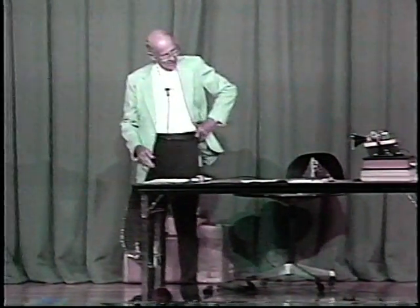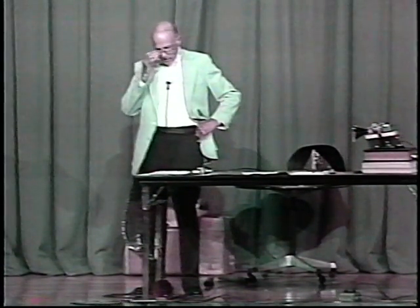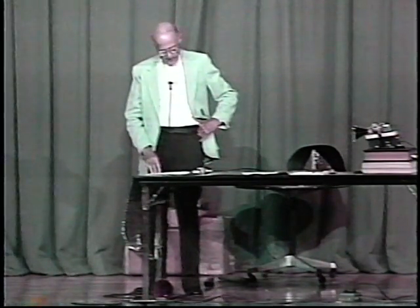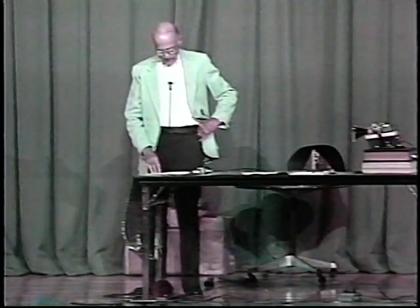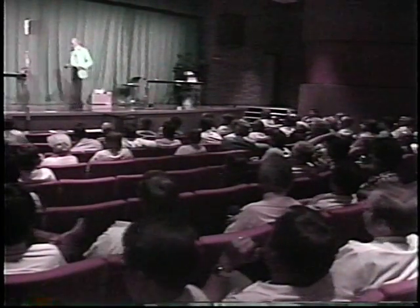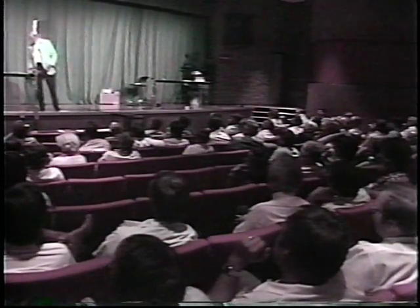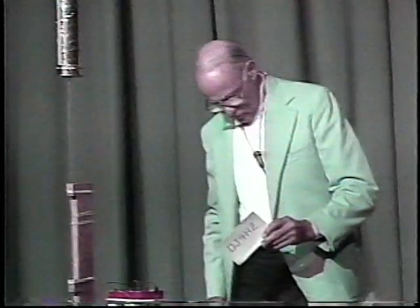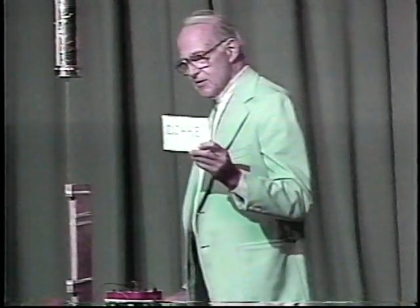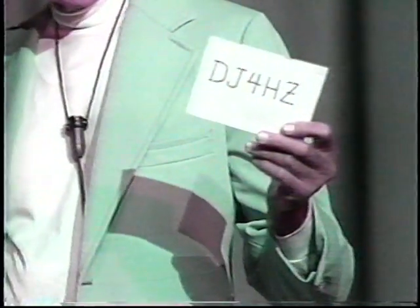That concludes the demonstration almost. When Heinrich Hertz built his spark system, he didn't bother to get a license. If one had been issued, I think that these call letters here would have been appropriate: DJ for Germany, 4 for Karlsruhe, and HZ for Hertz — DJ4HZ.